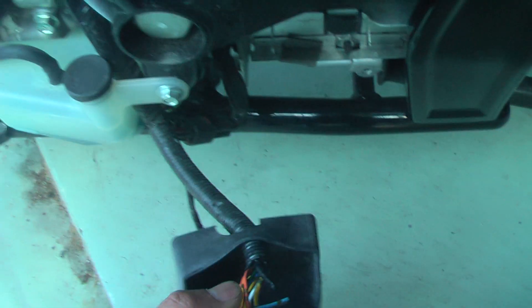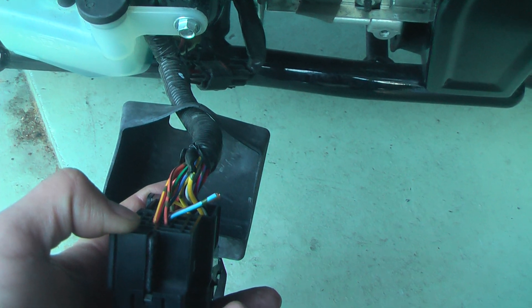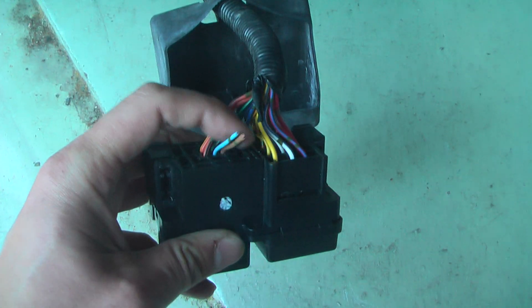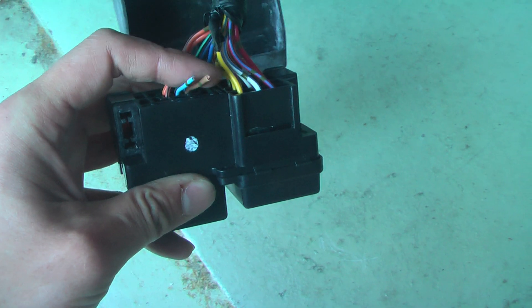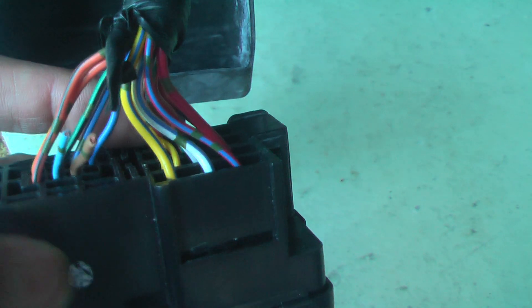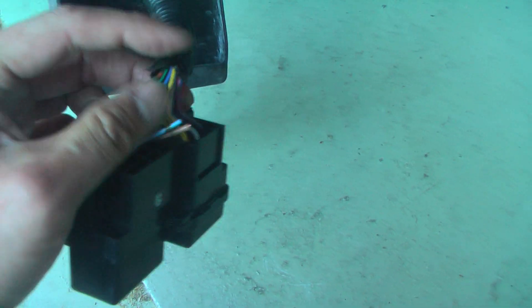I'll show you quickly on this bike. This is a Suzuki Boulevard, 2015 model, but a lot of them use the same relay here. All you have to do is cut the brown and blue wire in here. These two go into the relay — this is just the fuse box, which is very easily accessible as long as you take the chrome cover off with three screws and you'll be able to see that.